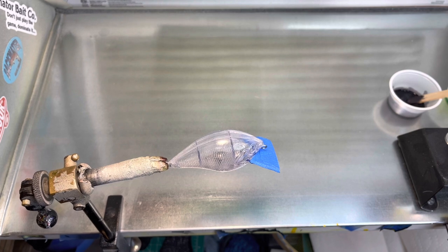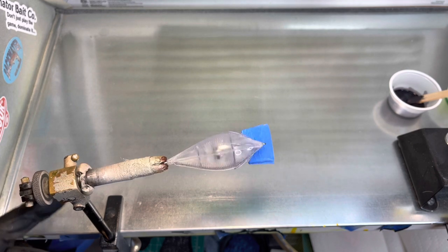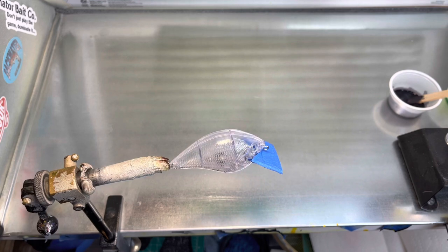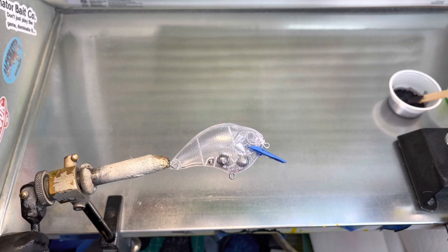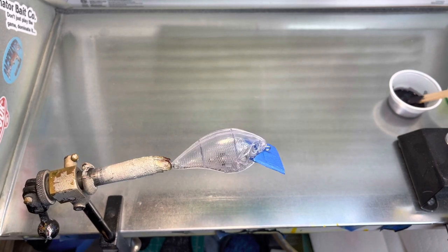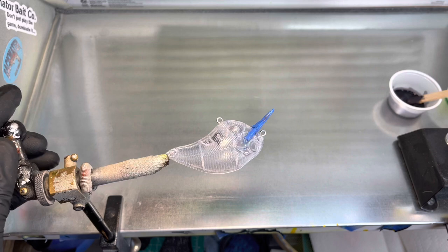We're back in the booth this afternoon and we're going to do a subscriber request. We're going to do a Magnum S crank in a transparent ghost crappie. I've already put a transparent base over this and I'm letting it dry now.